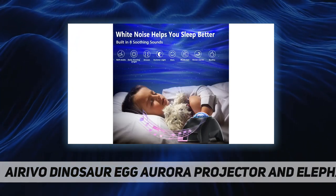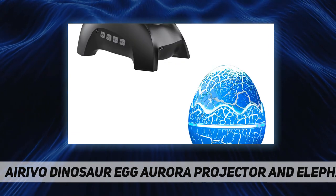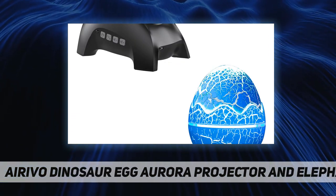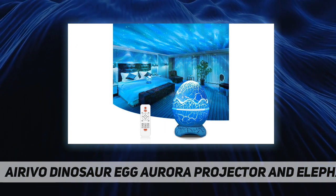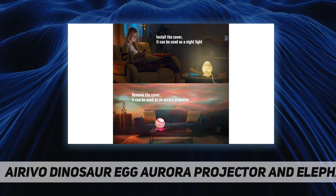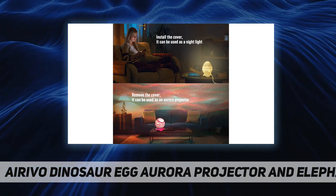You can link it to the sound-activated flicker mode using the remote, providing a great ambience for parties. It comes with a stand and you can position the projector to cover the area you want, choosing which part of the room the projection appears on.